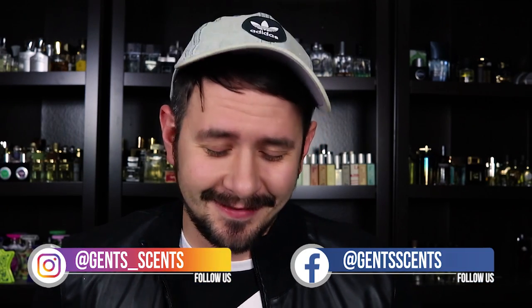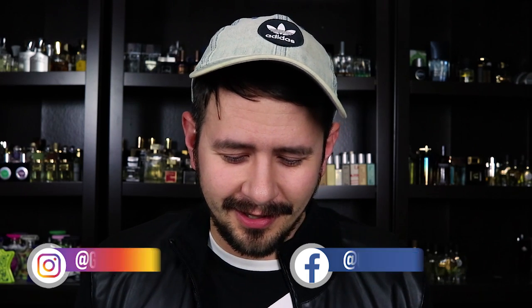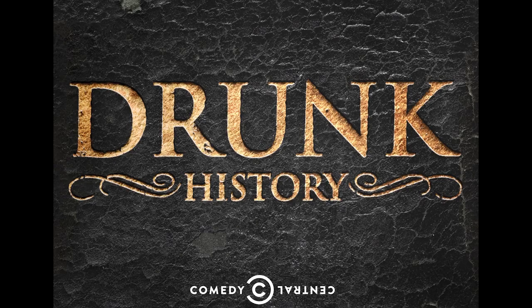Hey everybody, Hash here with Gent Scents. I just got back from a house party with a bunch of friends and I'm a little bit tipsy. So this is going to be my first Gent Scents tipsy fragrance review. I'm inspired by Drunk History, which is a great TV show on Comedy Central where you get great stories about history told by drunk comedians. This is like a much more low quality, less entertaining version of that.